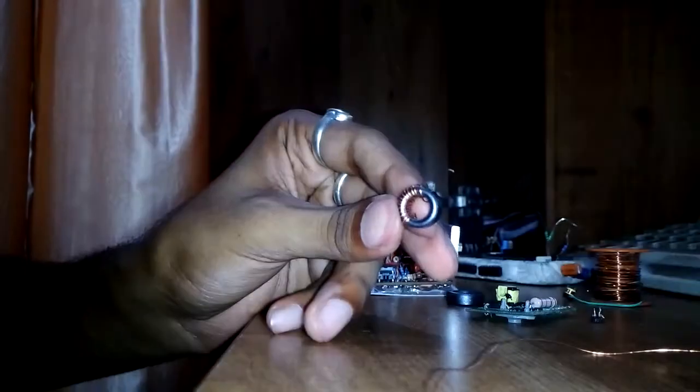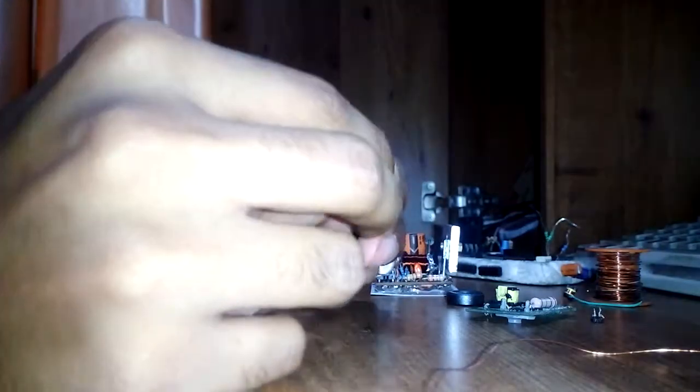Well, I broke the wire — this wire is not that thick, so be careful. Tight means not that tight to the point of breaking the wire!